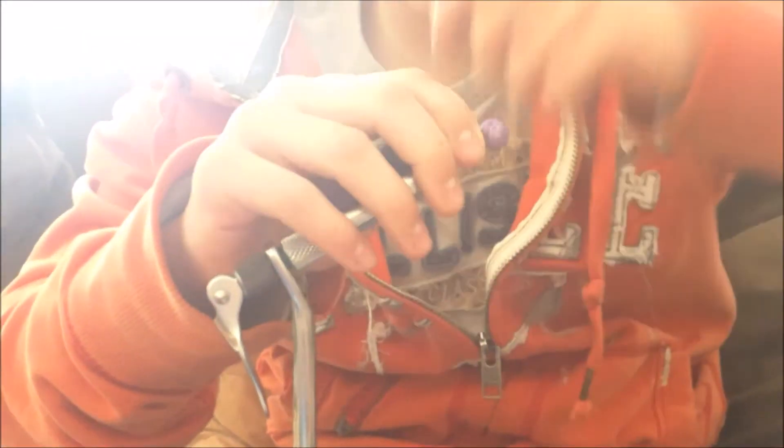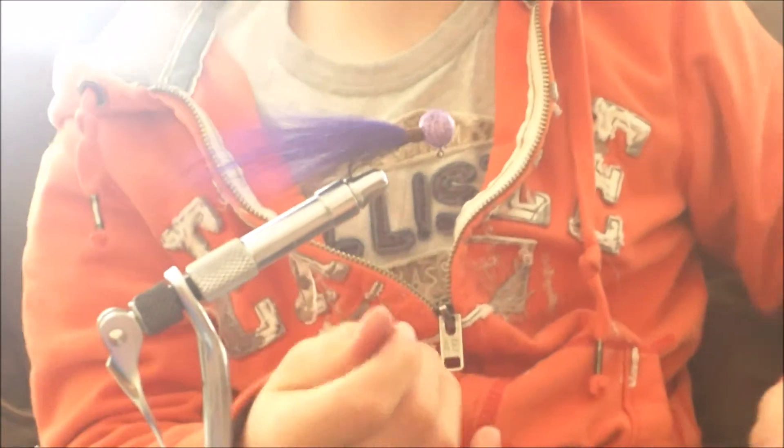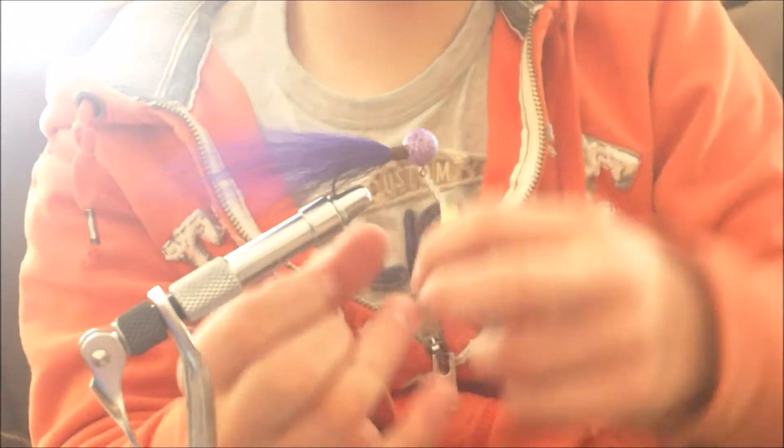Fluff it up a little bit. We'll see how tight that is — not perfect, a couple more wraps. Some people have a tool — I can't remember the name — but I just do like a circle, two or three of them.